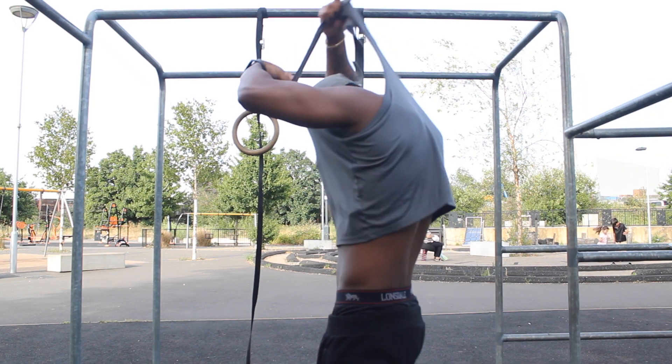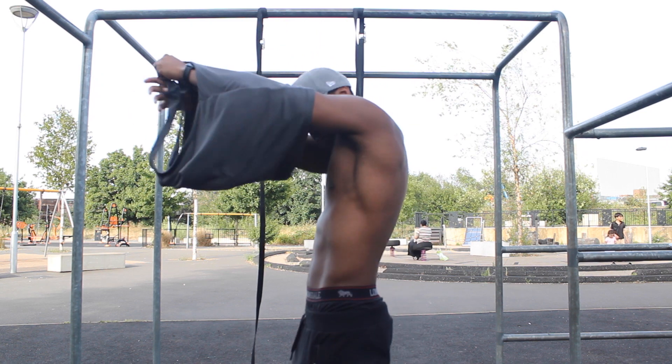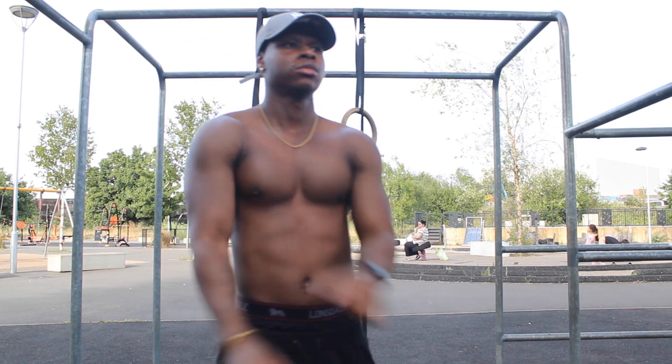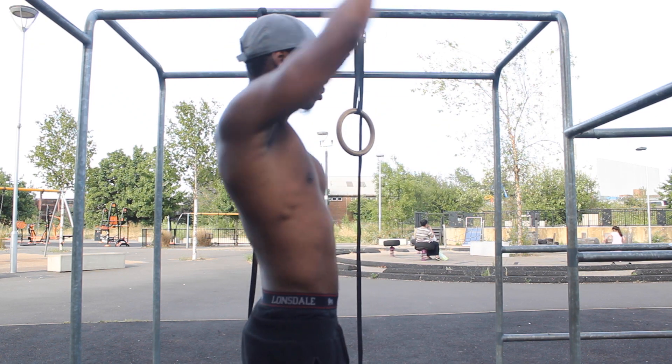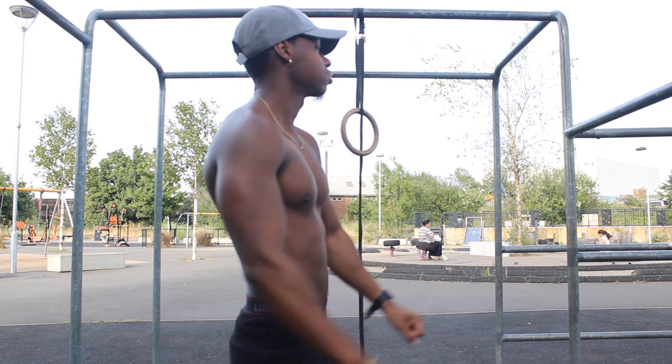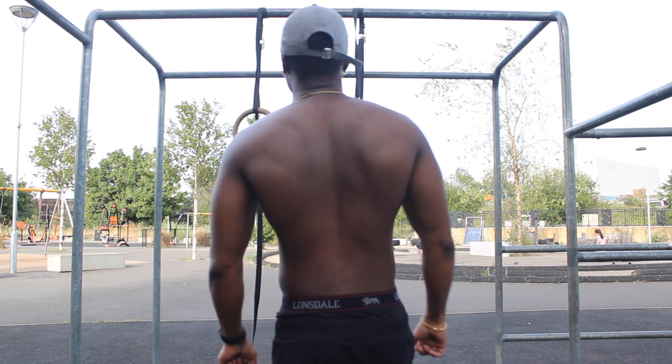Alright so I'm in voiceover mode now. As you can see I'm in the park — this is where I do a lot of my ring calisthenics exercises and my bodyweight exercises. I've just done a little warm up to get my shoulders ready, get my body warm and the blood pumped up.